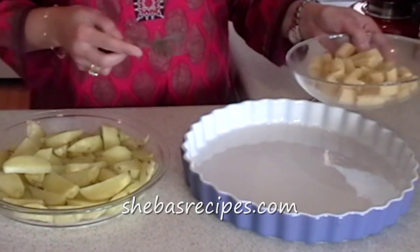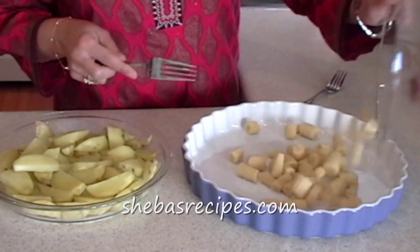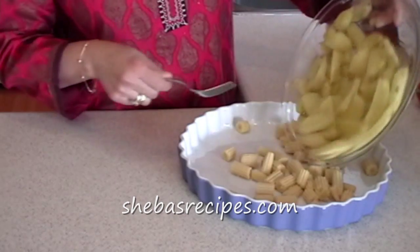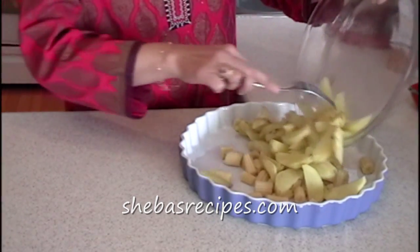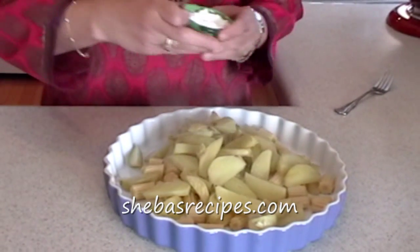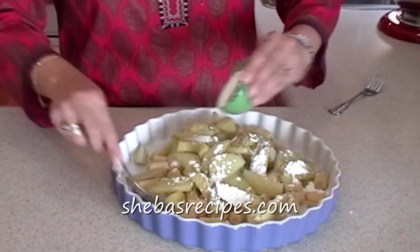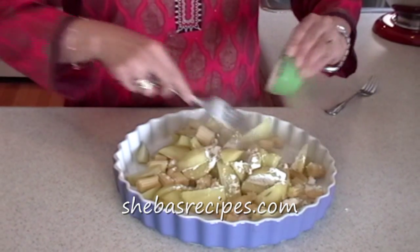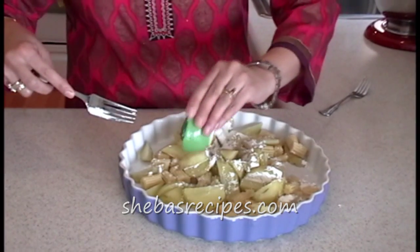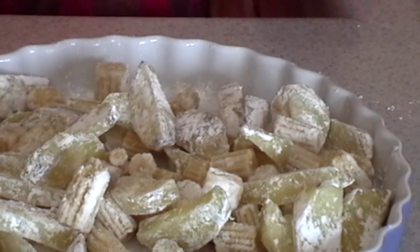For the next step, I'm using baby corn. I'm going to add 1/4 cup of cornstarch or cornflour and we'll coat. It's coated and it's ready for the next step.